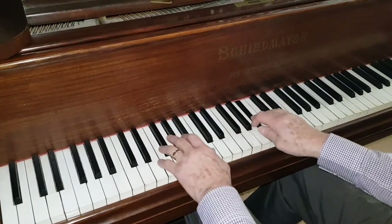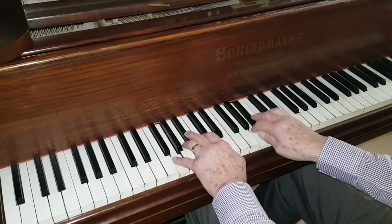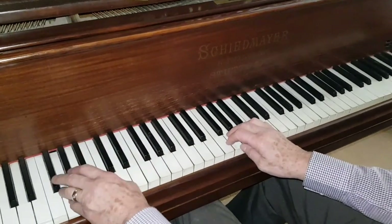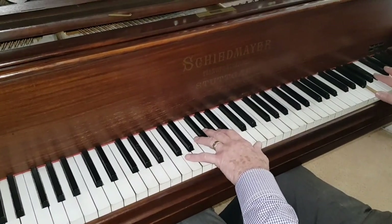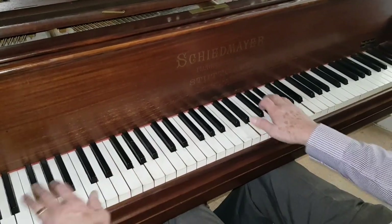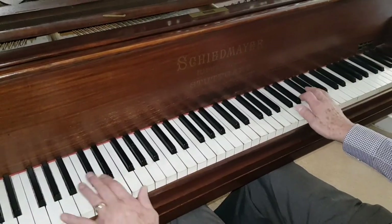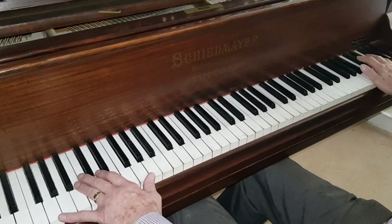Beautiful throaty tenor. I could play this piano all day long, even with the action being bad — the tone is so good. So we're really looking forward to improving this piano, either fully restoring it or doing the most important jobs on it. I hope that's been helpful, and if you've been listening and have a comment to make, I'd love to hear from you. Thank you very much for listening.